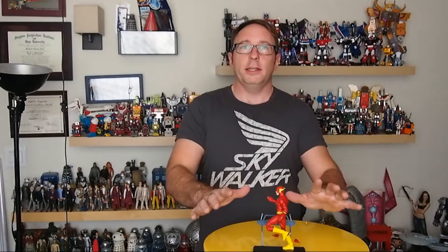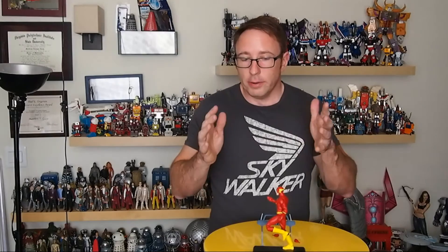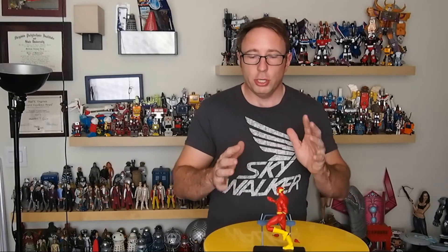Everything about this figure I love. It's fantastic. If this is an indication of what the DC Icons line is going to be, I'm in — because this is pretty much the Flash figure. This is the Flash I would want. The execution is great, the articulation is there, the sculpt is there, the attention to detail is there. It's a fantastic piece. You're going to want to pick this up. It's going to be in stores later in December, towards the end of the month — Wave 2 will be available. You should go to the store, buy Wave 1 now, and tell them you want Wave 2. The figure is that good. Thanks for watching, have a great day — and how about subscribing? Thanks.